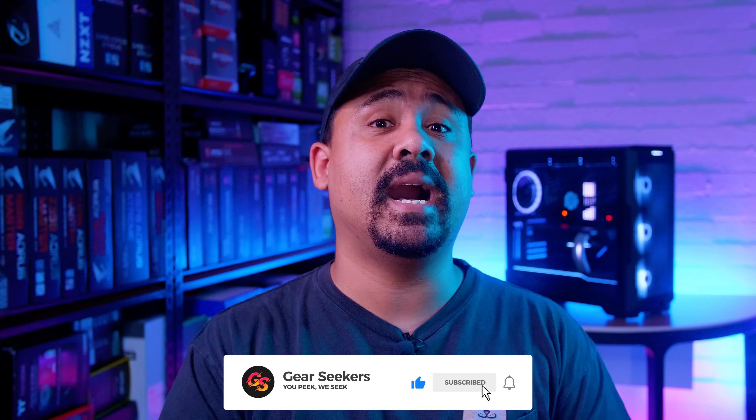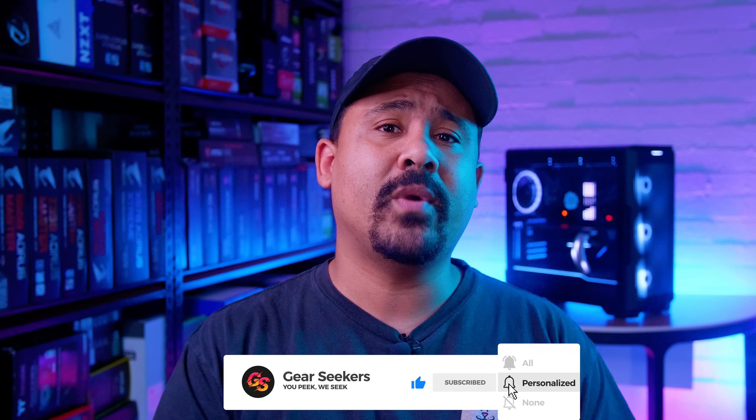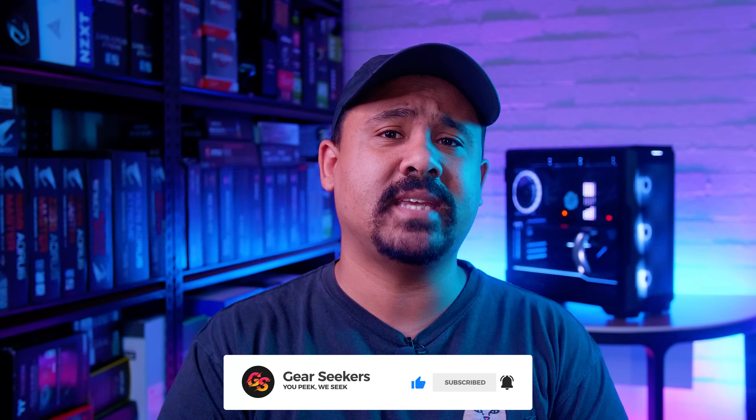Hey Gear Seekers, I'm Nick. The big guns are here — the mother of all GPUs has finally arrived. It's time to check out one of the most interesting GPUs that we've ever used, the RTX 3090. In this video we're checking out Gigabyte's RTX 3090 Gaming OC. Don't be fooled though — it might have gaming in the name and you can use it to game, but this is so much more than a gaming GPU.